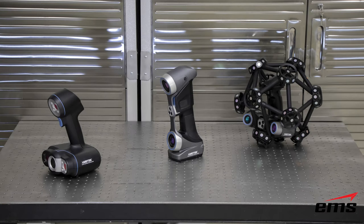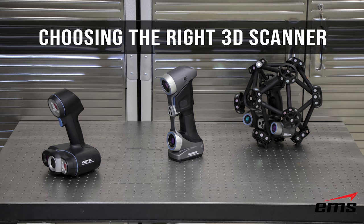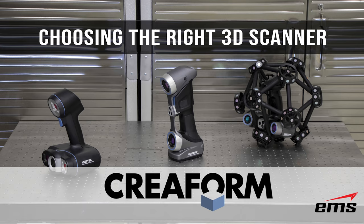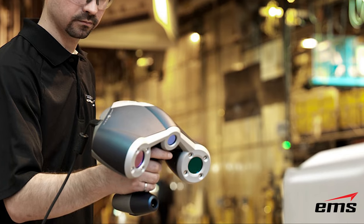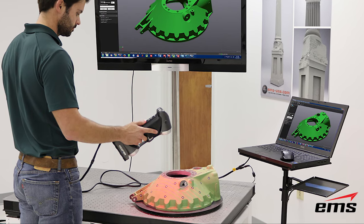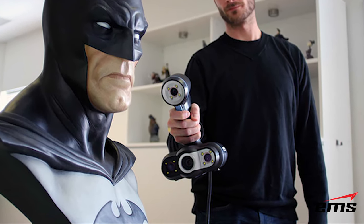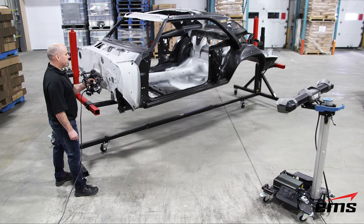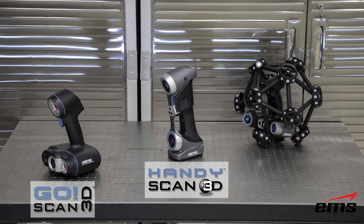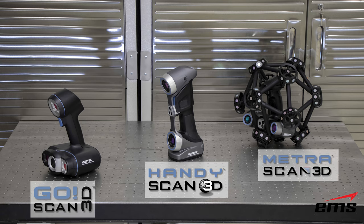In this video we're going to take a look at choosing the right 3D scanner. There are many different 3D scanning technologies out there in many configurations and price points. We are going to take a look specifically at Creaform's handheld 3D scanning systems. Creaform introduced their first 3D scanner, the HandyScan, back in 2005. EMS has been selling and using Creaform 3D scanners since 2006. The models we will look at today include the GoScan, the HandyScan, and the MetraScan.